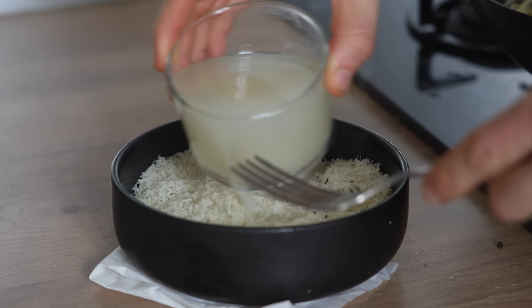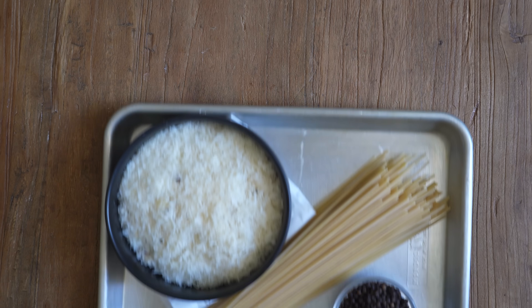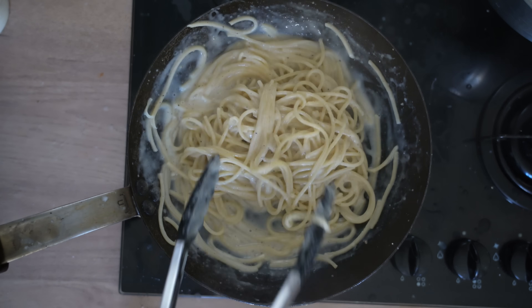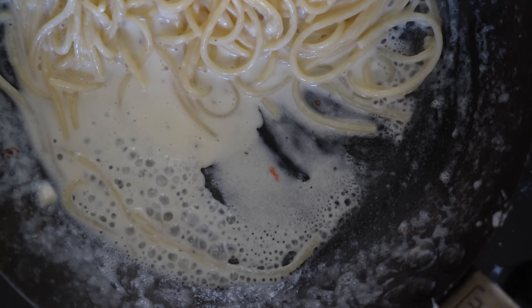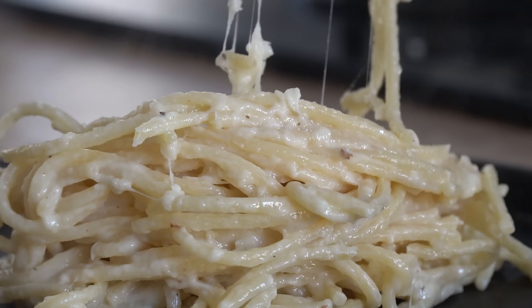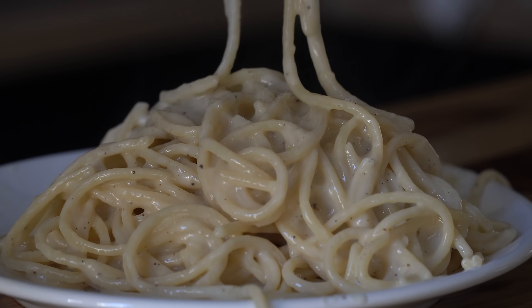Cacio e Pepe: what looks like a simple yet luxurious three-ingredient pasta dish that could be perfect for your weeknight can actually turn into a nightmare really fast. The cheese may stick to the pan or the fat separates out, making the pasta a greasy and stringy mess instead of that creamy sauce we were hoping for.